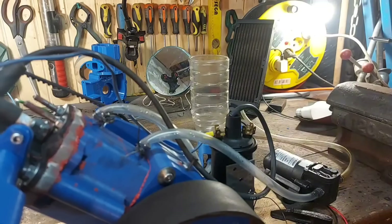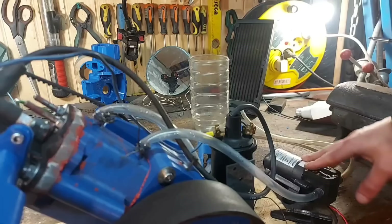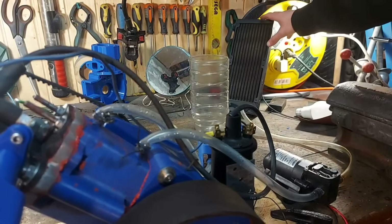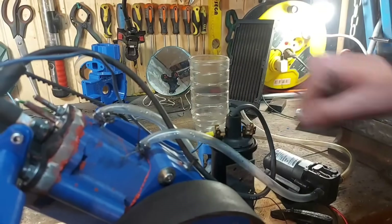Then I installed the water cooling. We have a 3.7 liter per minute water pump, a 250 millimeter radiator, a water tank, and all the hoses going in and out of the engine.